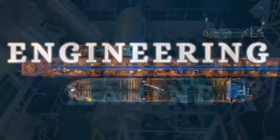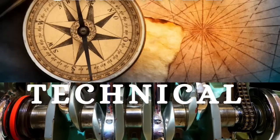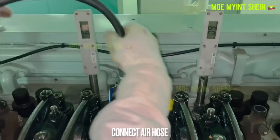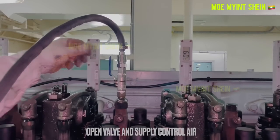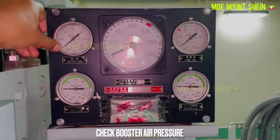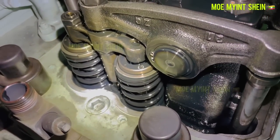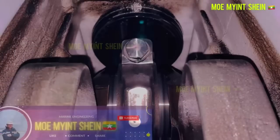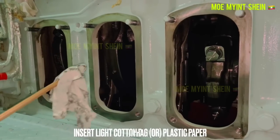Hello guys, welcome again to my marine engineering technique channel. Each auxiliary engine unit's combustion chamber needs to be completely airtight. If there is too much clearance between the piston rings and the liner, causing blow-by, or if the inlet valves leak, the engine's performance would drop and serious problems can arise.